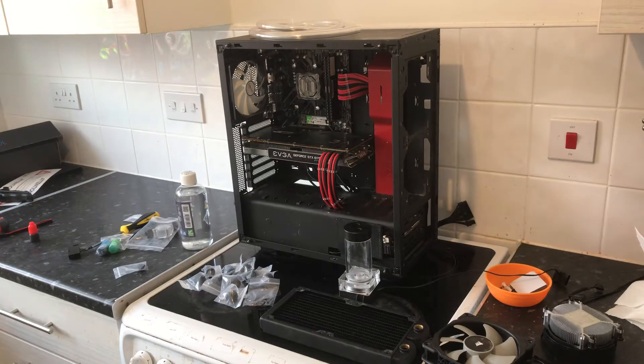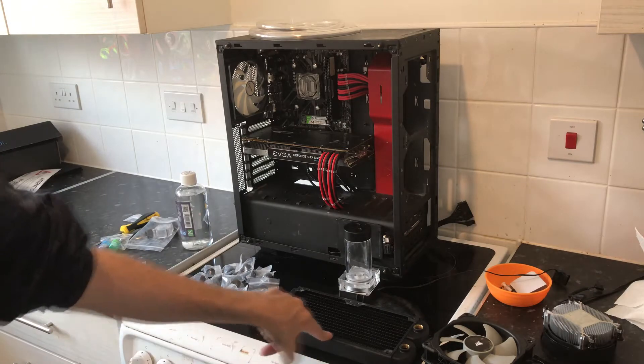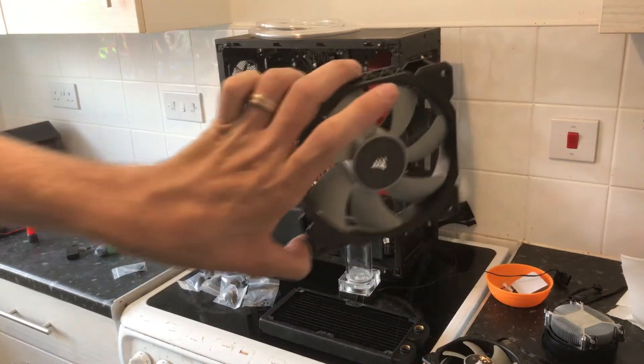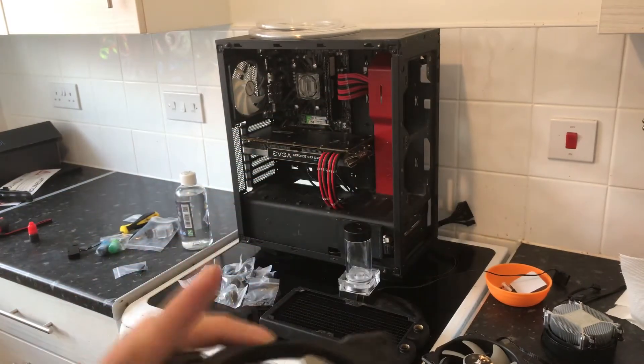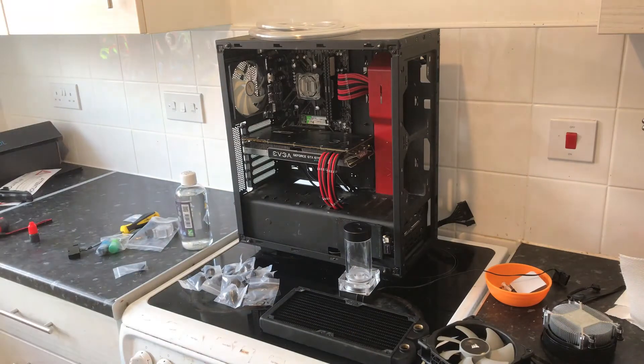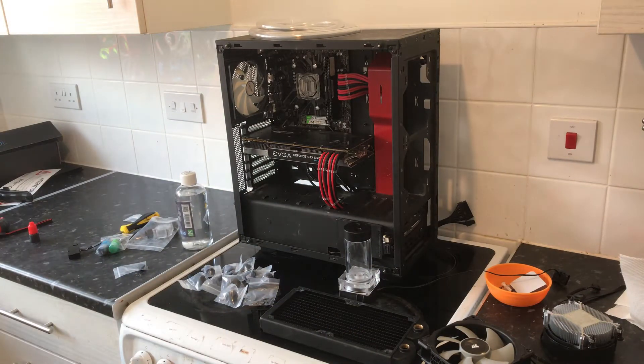I've installed the CPU block already. What we're going to do next is install the radiator and the fans — I'm replacing the stock fans with these Corsair ones for better static pressure. Then we're going to install the reservoir and double-check all the fittings.